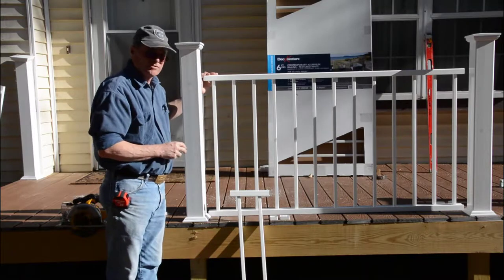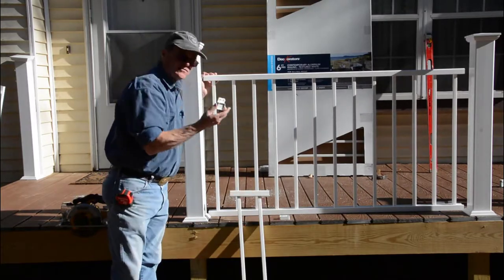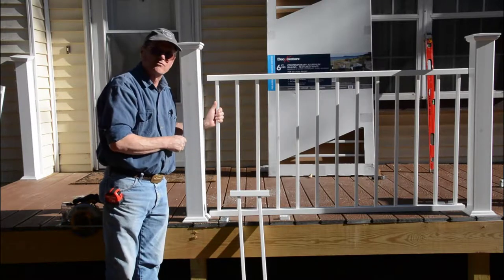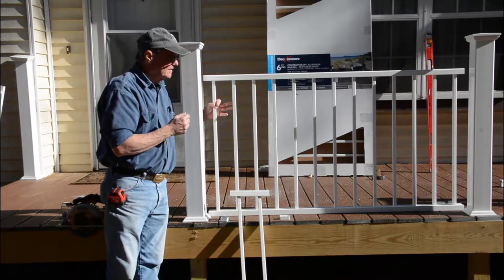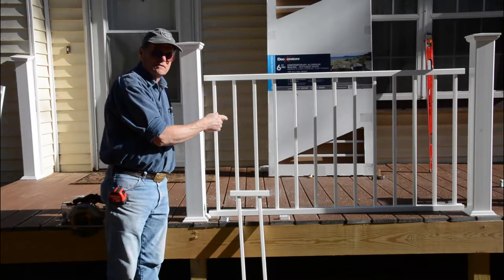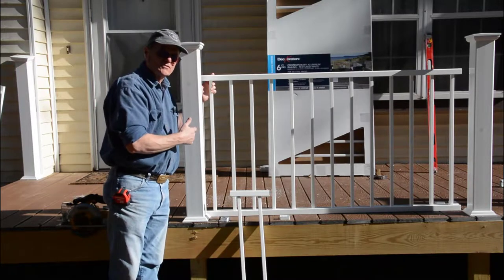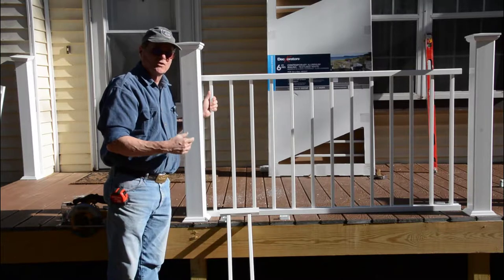In our case, our width is 65 and a half inches, but the brackets on the ends of the panels take up space as well. The instructions say to cut it one inch shorter than the width between your posts to allow for the bracket spacing. So we cut our panel at 59 and a half inches. Before you cut, think about where your balusters are going to end up — you want the spacing between your post and the first baluster to be even on each end. It looks much better if they're even, so you may have to cut a little bit off both ends.